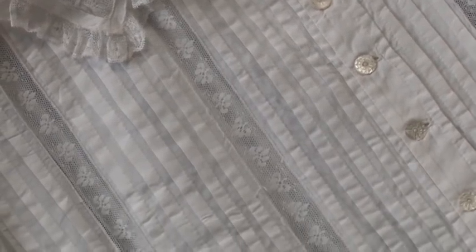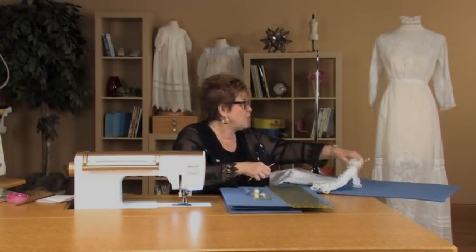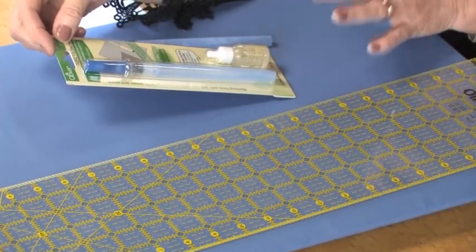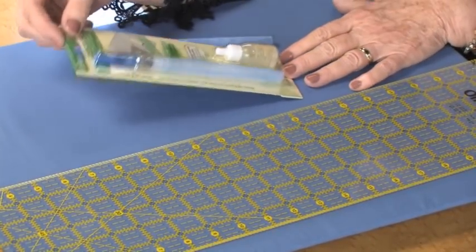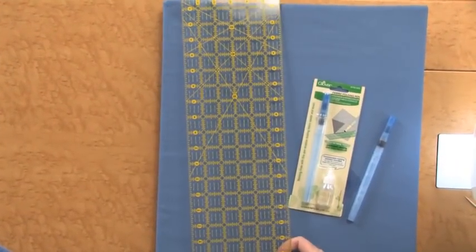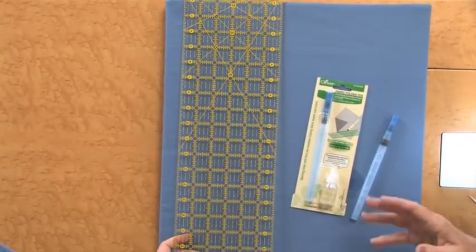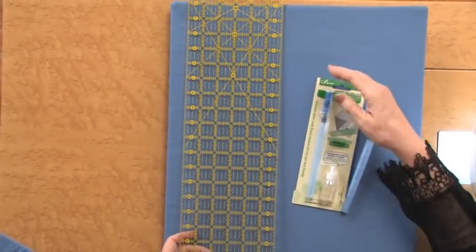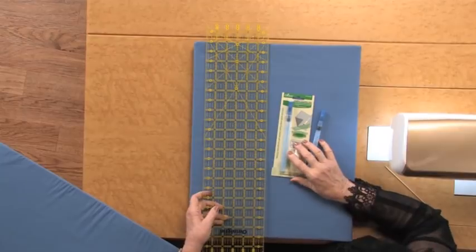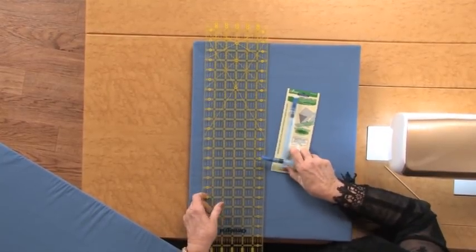Now I have a real trick to share with you. We've made things so much easier with our modern notions. We're going to use this fabric folding pin — I cannot tell you how many of these we sell; everybody that sees it wants it, and there's a reason they want it. And this wonderful ruler that really is long enough, because if you have a skirt with tucks, you don't want to make a 12-inch tuck and come along bit by bit — you want to draw it as long as you can. So these are two fabulous tools. This little tool is magic: the fabric folding pin.